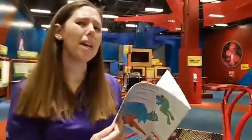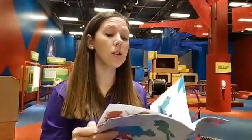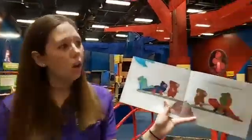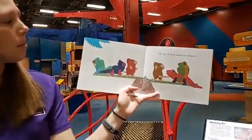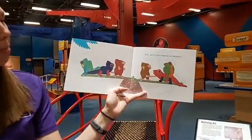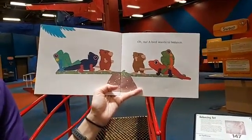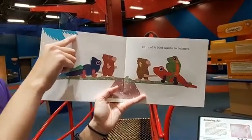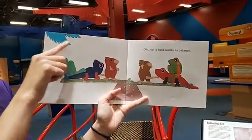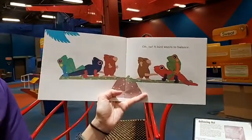What do you think might happen next? Do you think it's going to stay balanced? Oh no, a bird wants to balance! Can anyone find the bird? Where do we see the bird? I notice some feathers in this corner — we can only see these feathers. So do we think it's going to be a big bird or a small bird?